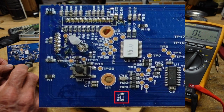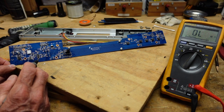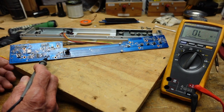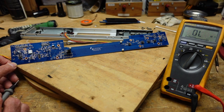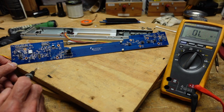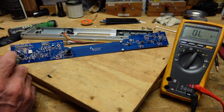I believe the problem is this integrated circuit here. This is a surface mount shift register — it's an off-the-shelf component. I've ordered two of them in case I destroy one putting them on. I have very little experience working with surface mount, so even though I don't have the tools to do this, I ordered some low melt solder. You might have seen something called chip quick — it's basically an alloy that melts at a much lower temperature than solder. You glop it all around here, and it's supposed to stay molten for up to 10 seconds, giving you time to remove the component. Removal is going to be the hard part.